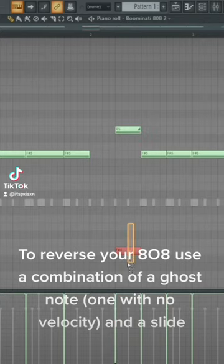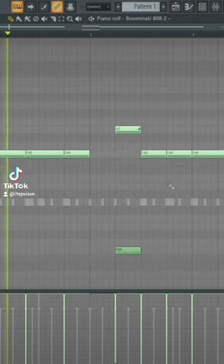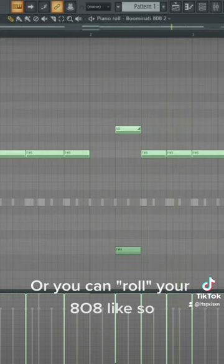To reverse your 808, use a combination of a ghost note with no velocity and a slide. Or you can roll your 808 like so.